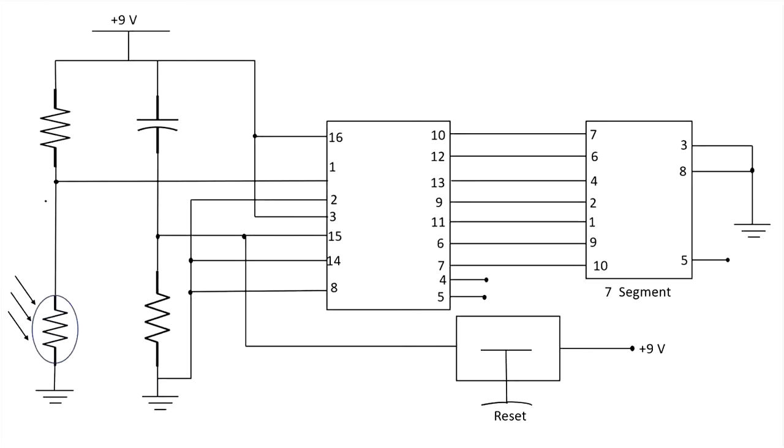So this is the circuit diagram of our circuit. Here this is our IC — that is the display driver counter — and this one is the seven segment display. Here we have used two resistors, one capacitor, one LDR, and the button which is used as a reset button for the circuit.